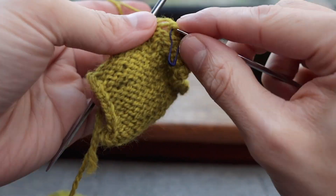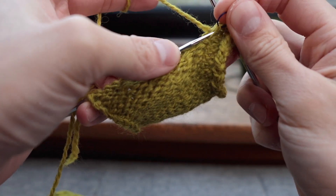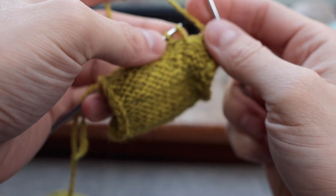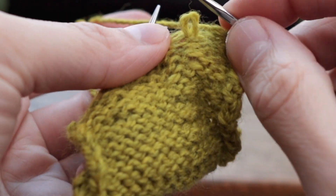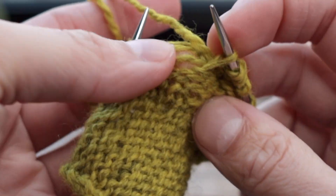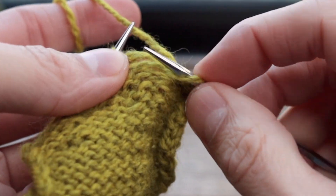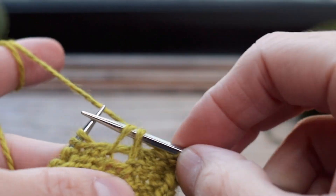I don't mind doing it from the purl side, so I'll show you because you may want to do it as well. First I'll just take out the stitch marker that I had. So I have my drop stitch here and the setup is exactly the same — I'm going to go from front to back. I'm going to look at the bars of yarn that run between the columns of stitches above the drop stitch, and I'm just going to go under that very next one — and here's where it's different.